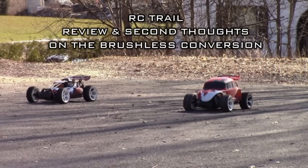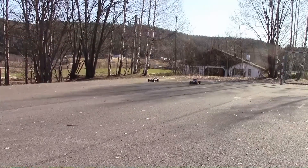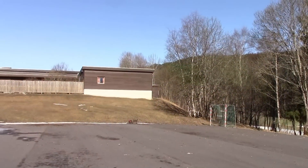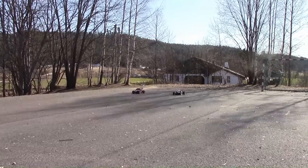Hi guys, Inge76 here again. Yesterday we had some drag racing fun with these two rigs, the FG Beetle Buggy and another FG Buggy.